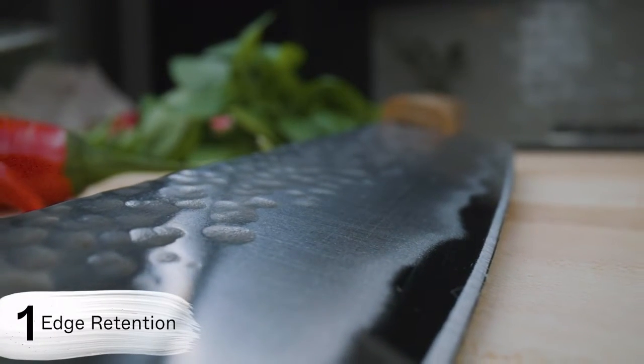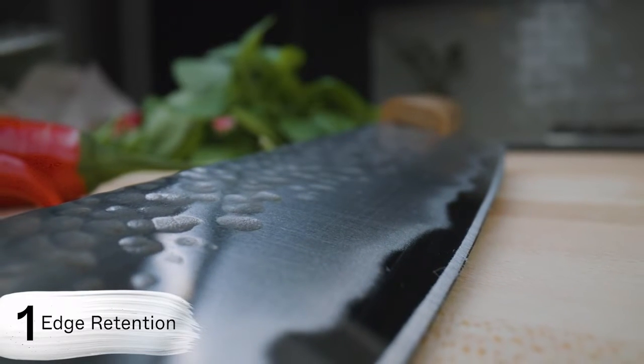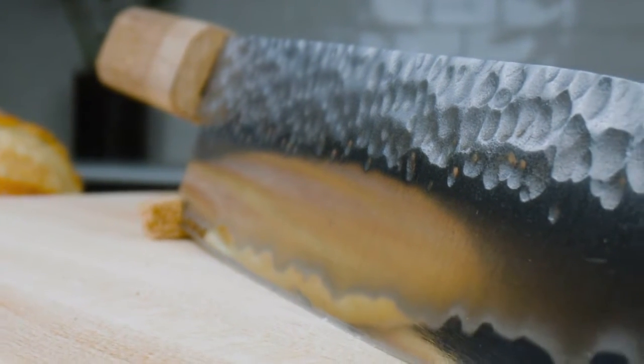Edge retention. The steel possesses high hardness and features high carbon content. These two ingredients enable it to deliver excellent edge retention for your knife.